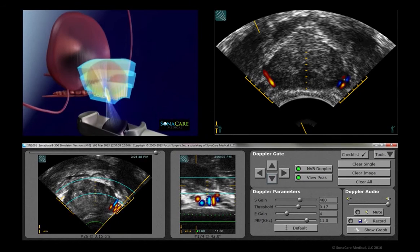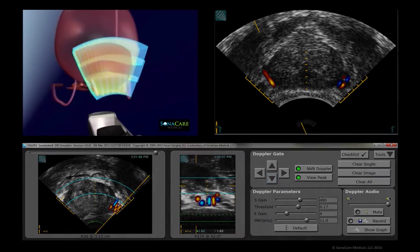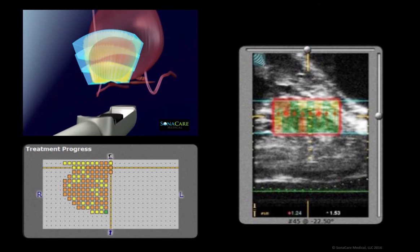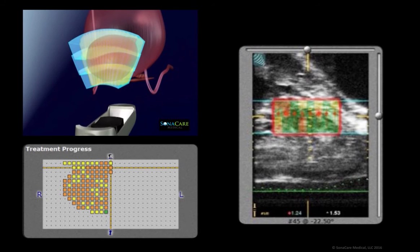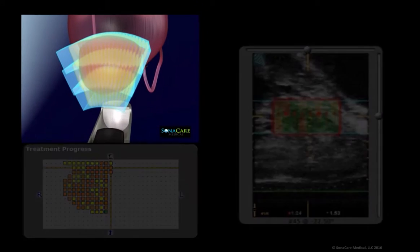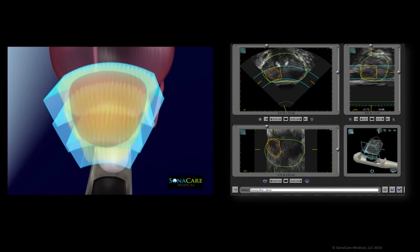Sonoblate's technology also features TCM, or tissue change monitoring, which gives the physician immediate visual feedback about the level of tissue transformation within the targeted zone.